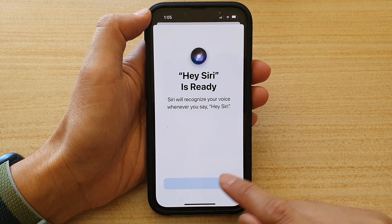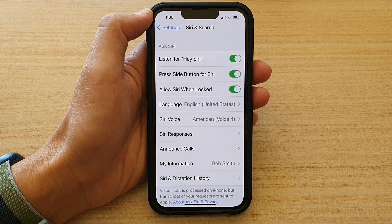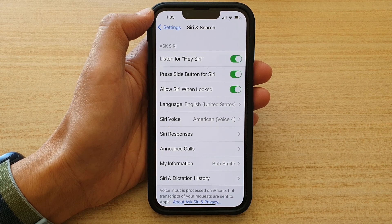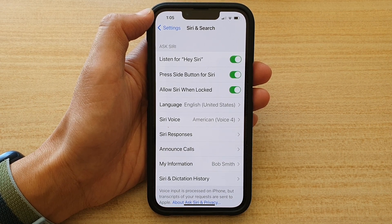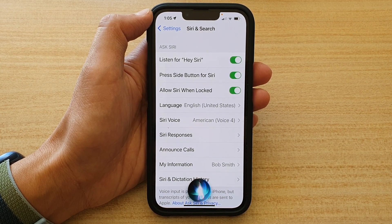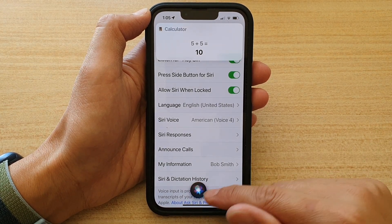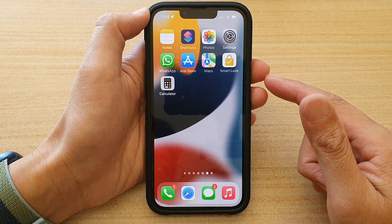Then tap on Done. So now we have Hi Siri turned on. If you say Hi Siri loud enough and the phone can recognize your command, it will activate. For example: Hi Siri, what is 5 plus 5? — and Siri responds: 5 plus 5 is 10. So you can ask Siri to do a bunch of things.